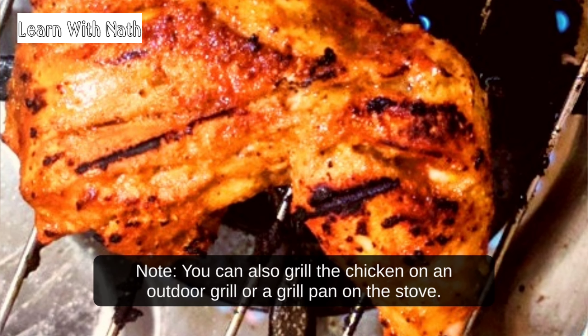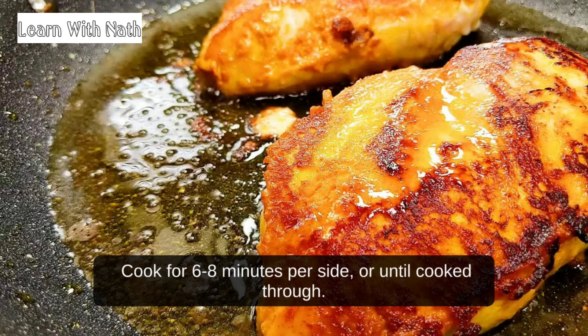Note: you can also grill the chicken on an outdoor grill or a grill pan on the stove. Cook for 6 to 8 minutes per side, or until cooked through.